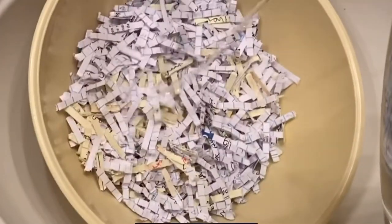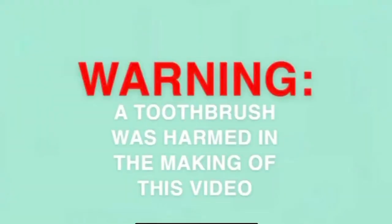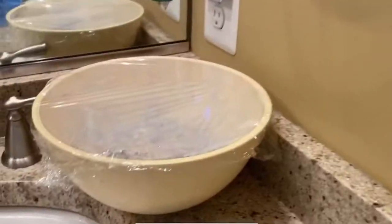Step one is to add this to a bowl with some boiling water. It's been like 20 hours since then.